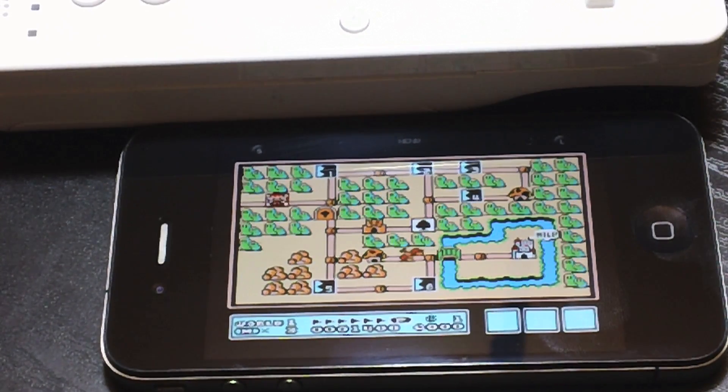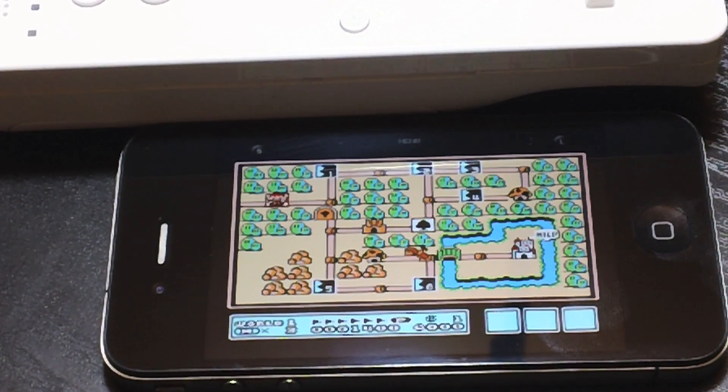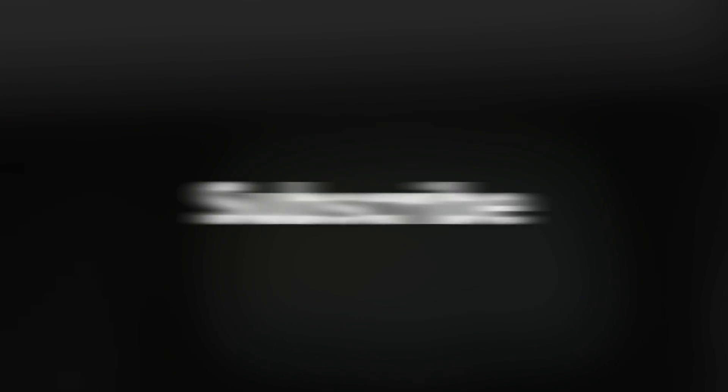Let me know what you guys think about doing that down in the comments. That's basically it. If you guys enjoyed this video, be sure to throw me a thumbs up — that helps out a lot. And if you want to see more videos like this, be sure to click that subscribe button. This is Jeremy with Everything iDevice, and I will see you all in the next one.